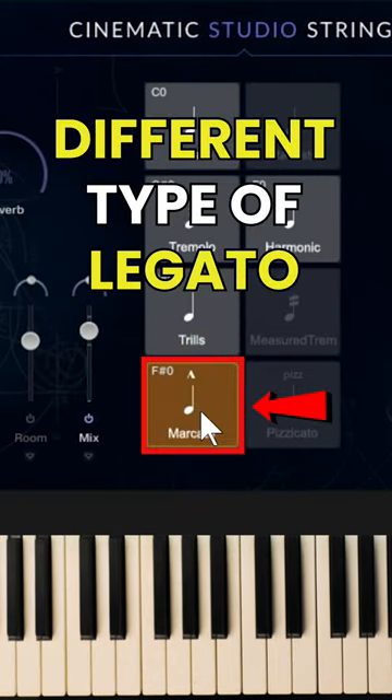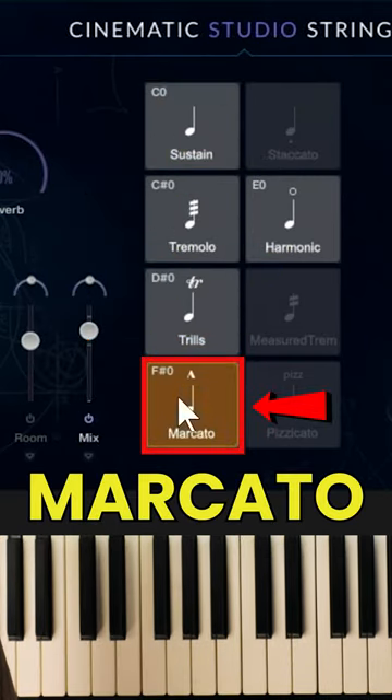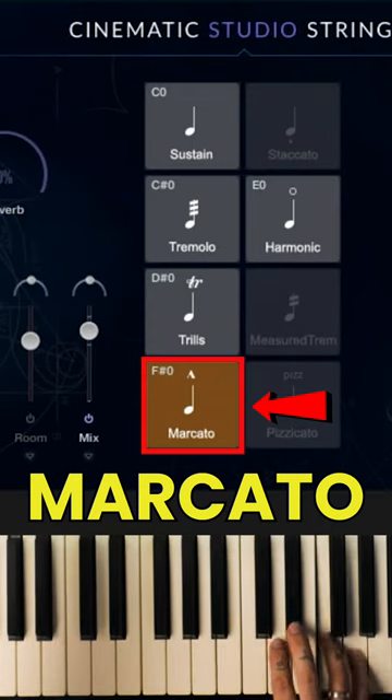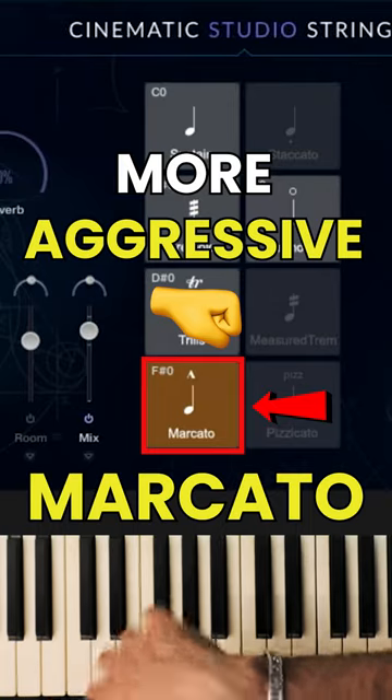Then we've got a different type of legato — this marcato. A little more aggressive.